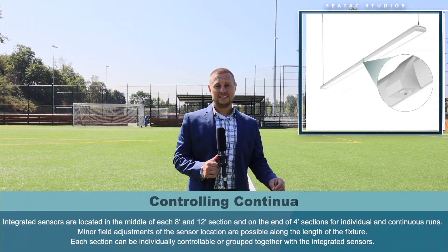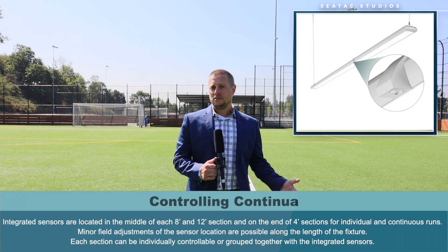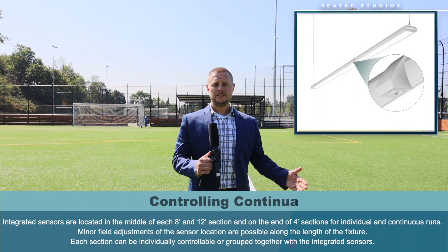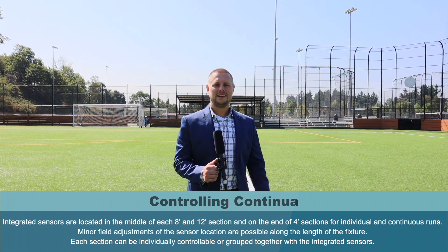I think it's important to note, Floyd, that even though this lens is only available in 100-foot runs, the fixture can be as long as the circuitry will allow. Do you care to elaborate about this being one of the only fixtures in the market that allows for a one-piece continuous lens and integrated controls? Yes, it's kind of hard to believe that you have this long continuous line of light — and where would you put the sensors? Cooper has the solution. You can add a sensor on a side mount every eight feet and it can either be a wavelength sensor, a wavelength light sensor, an Encelium sensor, or any other sensor. Just contact the local SeaTac sales rep and they can help you along the way.